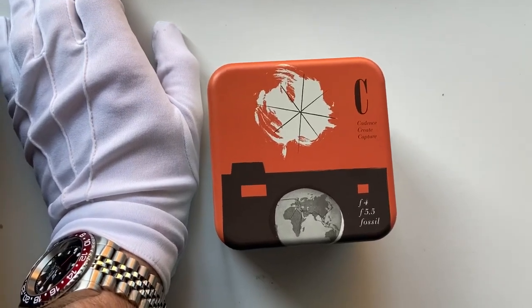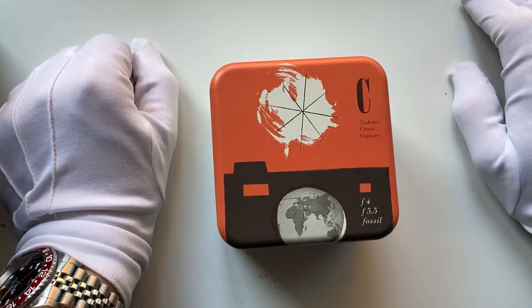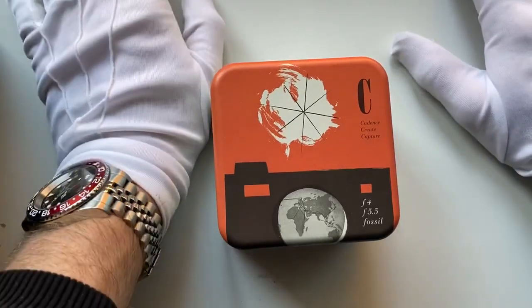Good morning everyone, and today we're looking at another watch review. We're looking at the Fossil FS5960 today, a men's watch in 42 millimeters. Before we get onto that, we're going to have a brief look at the box it comes in.